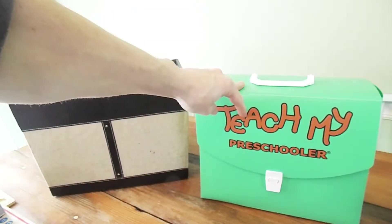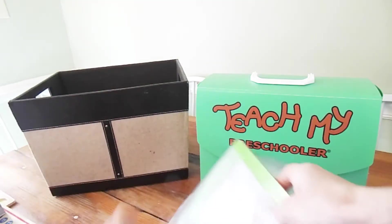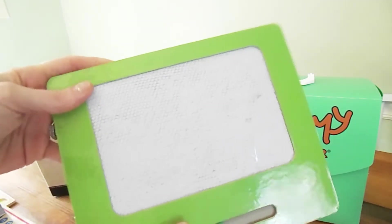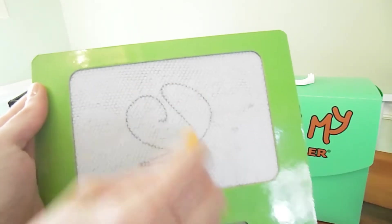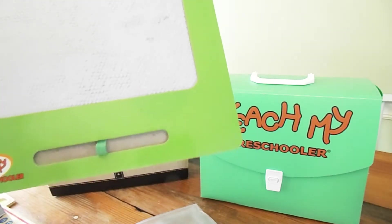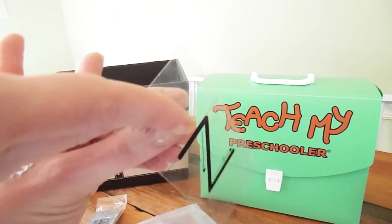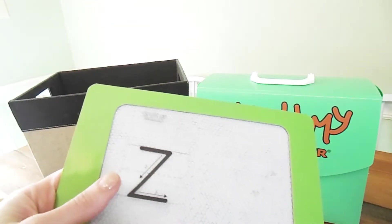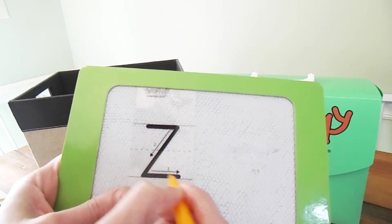The last couple of items I have in here are writing-related. This is just her little book that has lined paper and she's able to practice her different letters. I keep that in here so we have it handy. This little kit actually came out of the 'Teach My Preschooler' box — this is the handwriting kit from that. When you open it up, you have this little board; you can write on it and then just hit it and it erases whatever you drew on it.